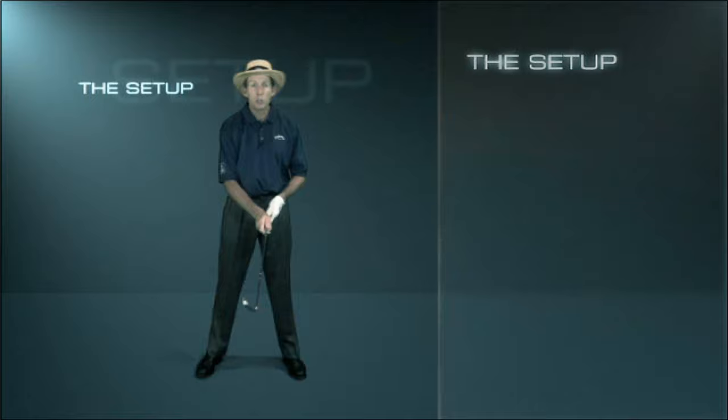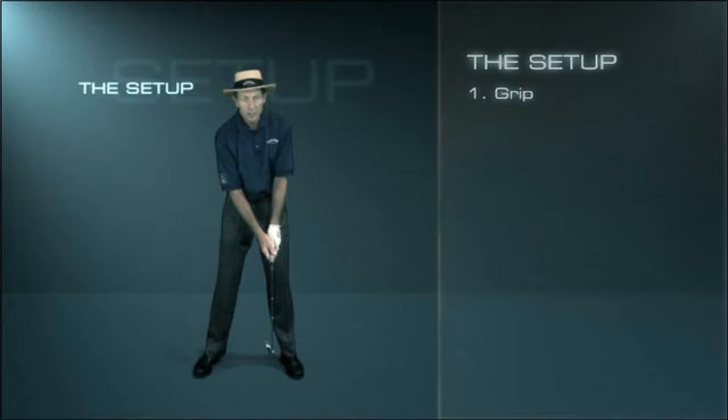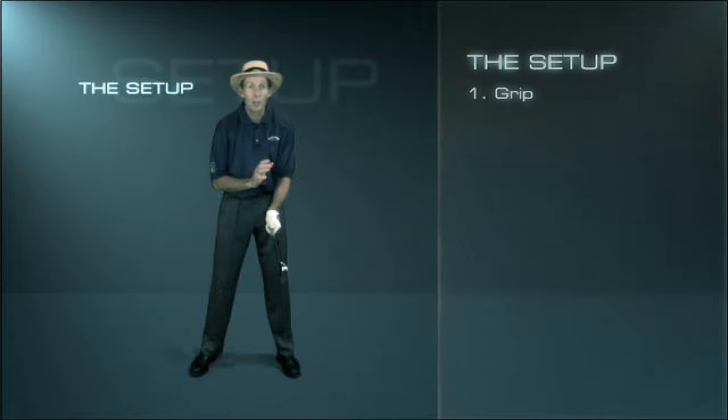There are really four key areas to a preparation system. One is your grip — how you position your hands on the club. Your hands really control, ultimately, where the club face is when you make contact with the ball. If we have a poor grip, it doesn't allow us to get the club face square, and it also doesn't allow the power to work itself through the arms and hands down into the club head. We've got to get our hands positioned properly on the club.